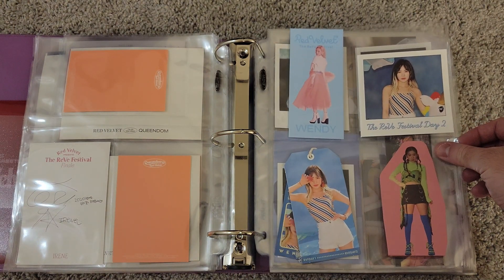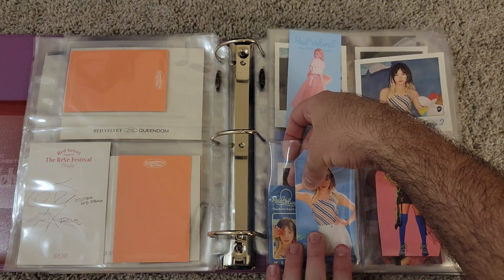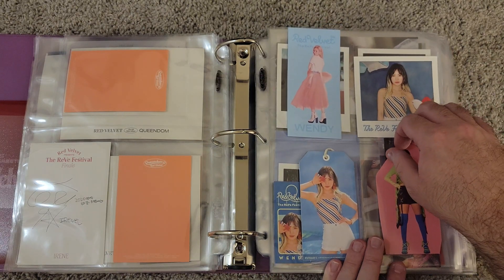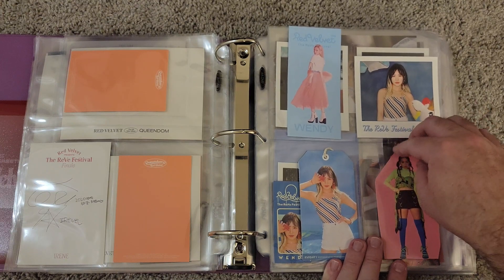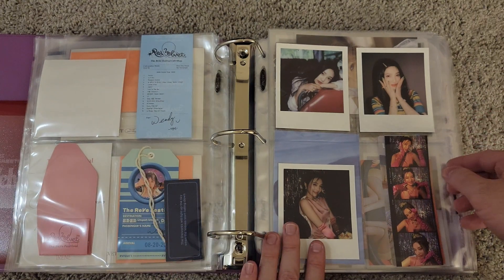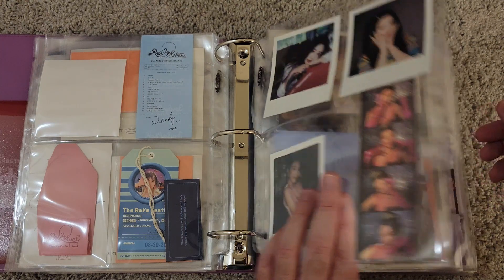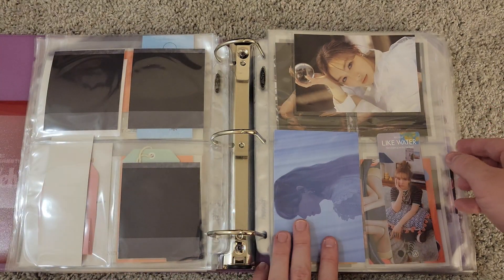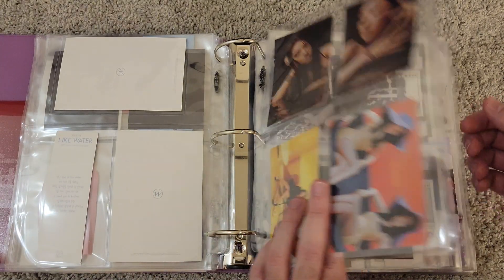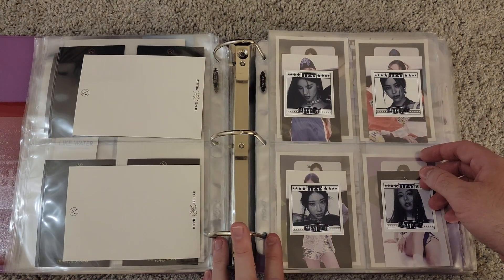Then Day 2 stuff — this is actually coming out a little bit, so we'll be careful when we flip. Then some Joy Solo release Polaroids and Wendy's Solo release here. And then Irene and Seulgi with Monster. And that's all of Red Velvet.